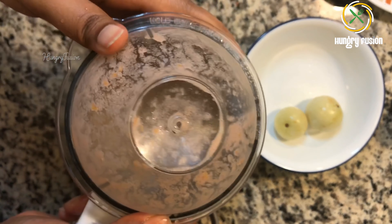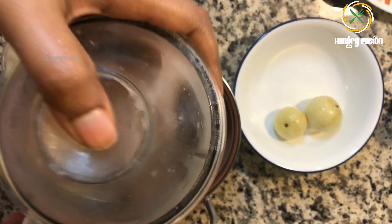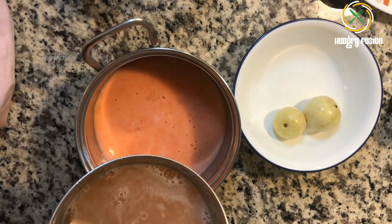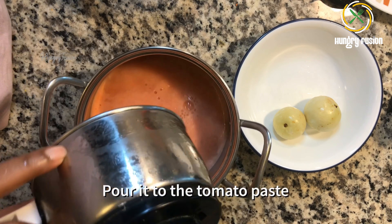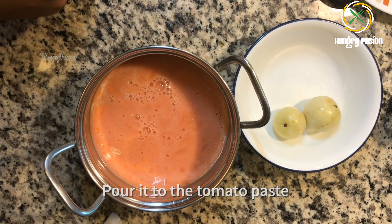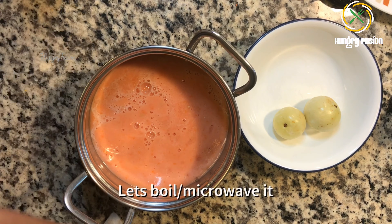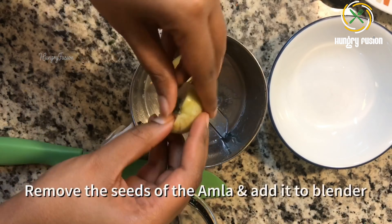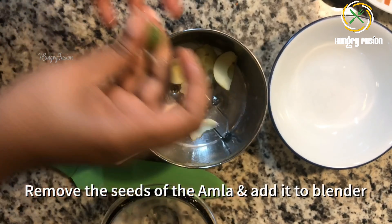Now let's cook the tomato paste. I add one cup of water in the blender and add it to the tomato paste. You can either microwave it or cook it on the stove. If you are microwaving, just microwave for four minutes. Now let's remove the seeds of the amla and add it to the same blender — just slit it lengthwise.